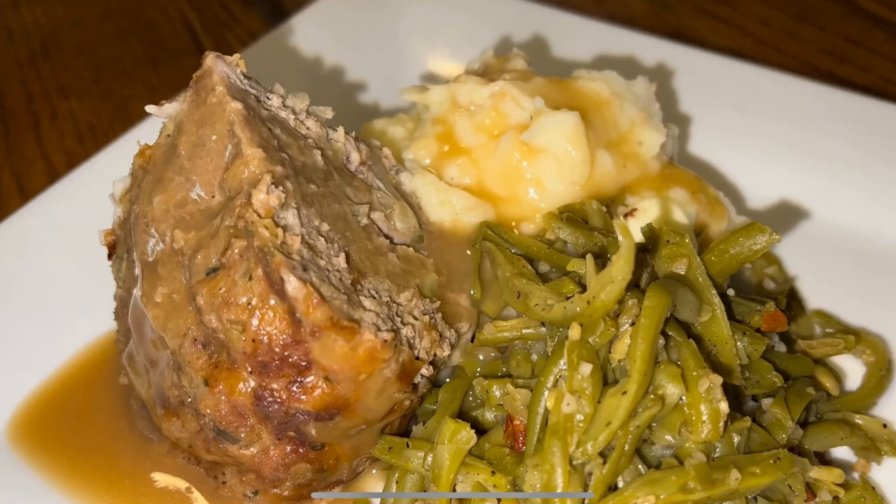Hey y'all, welcome to Michelle's Tasty Dishes. Today we are making a turkey stuffing meatloaf in a bundt cake pan. This is kind of like Thanksgiving in a bundt cake. Come on, join me in the kitchen for this one.